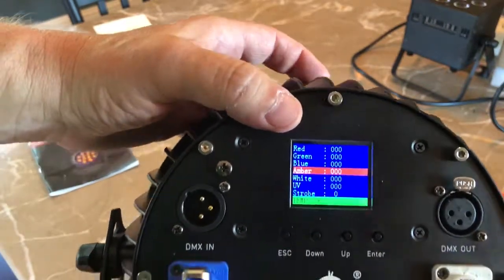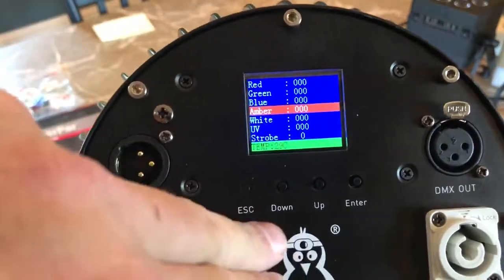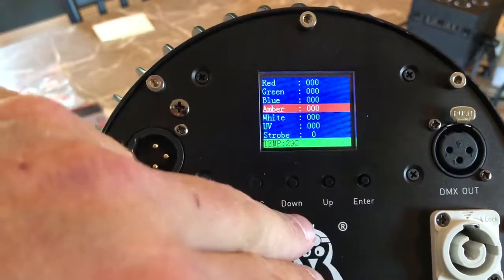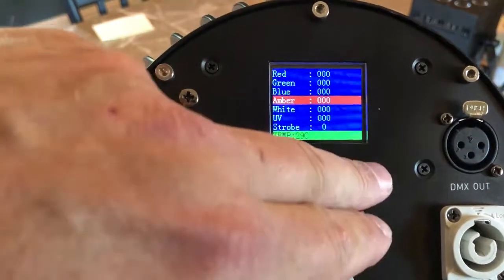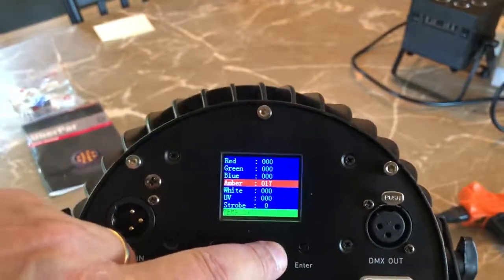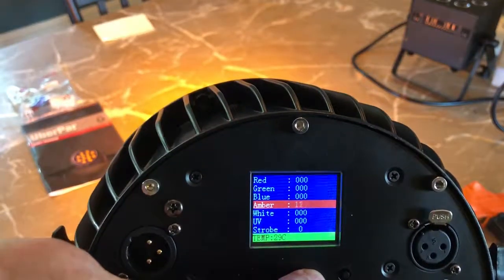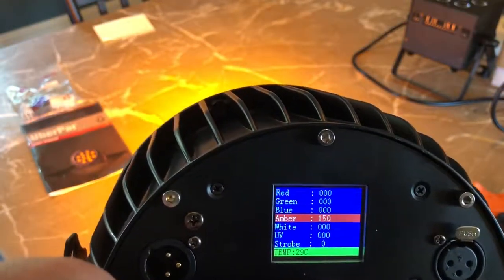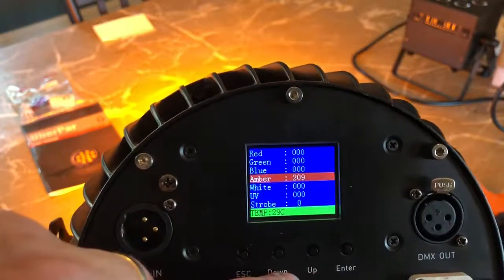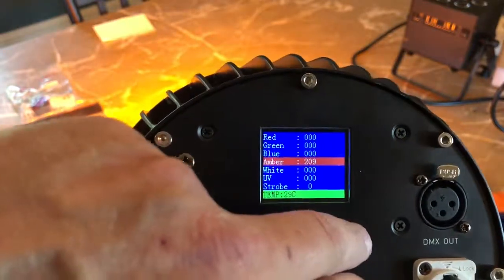Check out this menu — how cool is this? It's a color LCD screen. You have four buttons: escape, down, up, and enter. So if I want to change something — let's turn amber on. I'll hit enter on amber, it starts flashing, and now I'll hit up. You'll see as I hit up it just ramps up, going up close to 100. Max is 255, so we'll go all the way up to 255. How easy is this to program — just super easy, simple. I'll hit enter and that saves it.